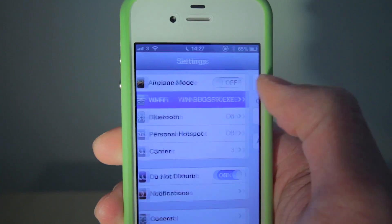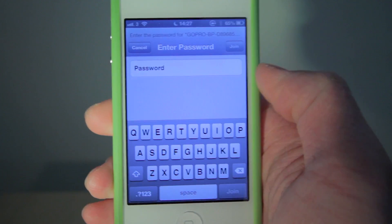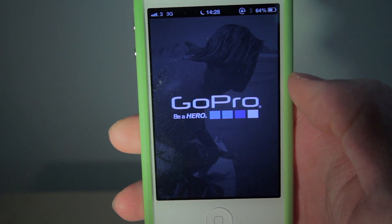Now go to the WiFi option in settings on your iPhone or iPad devices. The GoPro camera should show up on the list — select it and enter 'GoPro Hero' as the password. Wait for it to connect and then open the GoPro app.